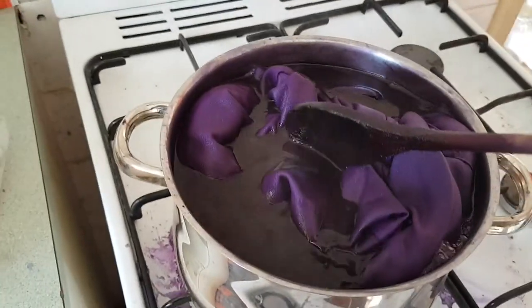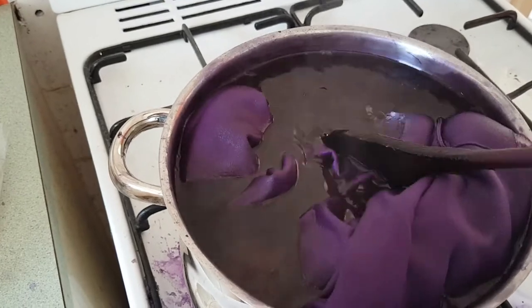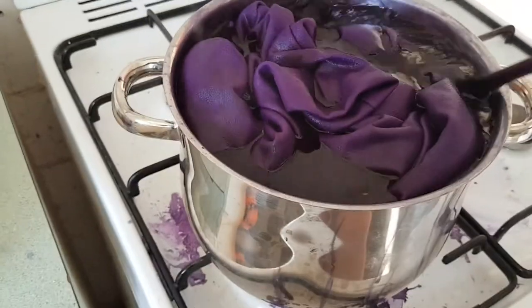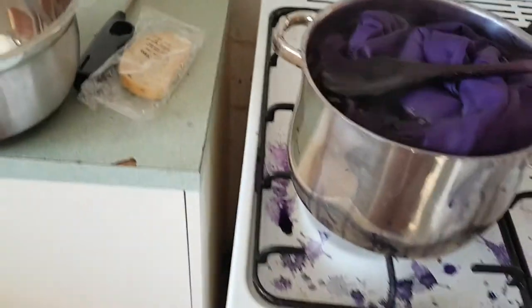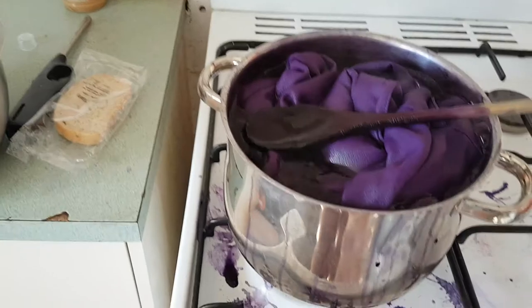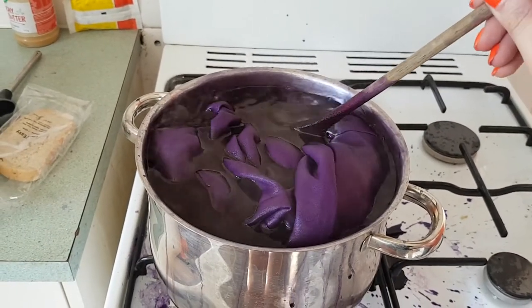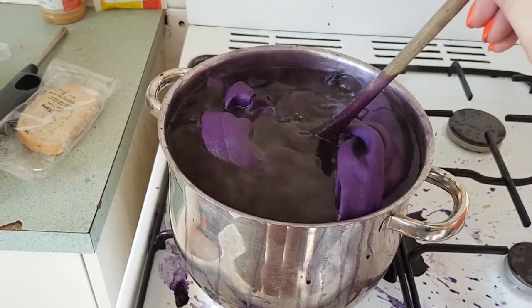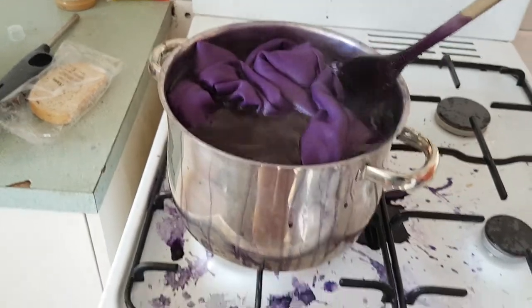So I've had it boiling for just over 10 minutes now. I am having a lot of trouble with it splashing, and I think that's definitely down to having used a smaller pot. The pot is way too small for what I'm trying to do. I am still trying to keep stirring it to make sure I get that uniform color, but I cannot wait for this to be done.